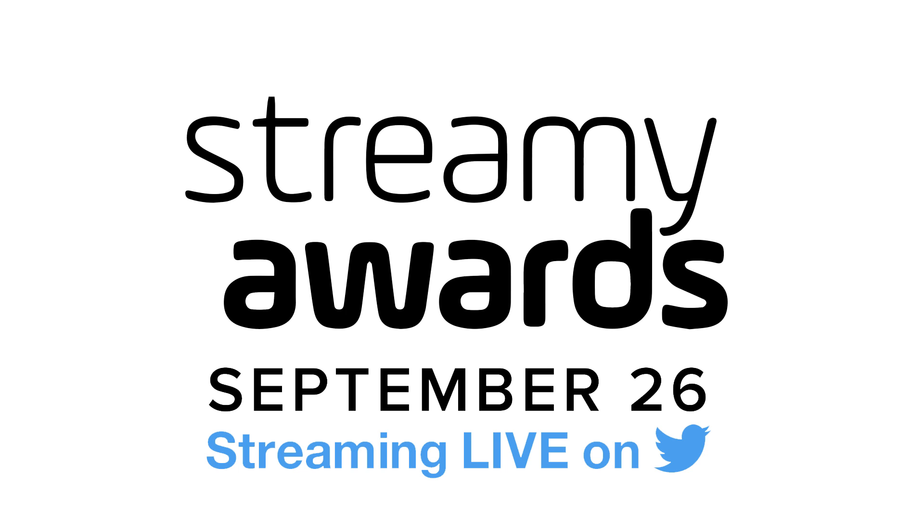They've also been uploading for far longer than us. I'm going to try and head to Los Angeles, and you can hopefully see me along with your other favorite YouTubers at the show, as it's livestreamed on Twitter Tuesday, September 26th at 9:30 Eastern, 6:30 Pacific. So wish us luck, and thanks to you for watching our channel. If you haven't yet, please subscribe so we can maybe hit the 400,000 subscriber mark before the awards.